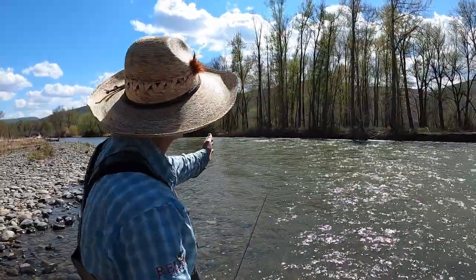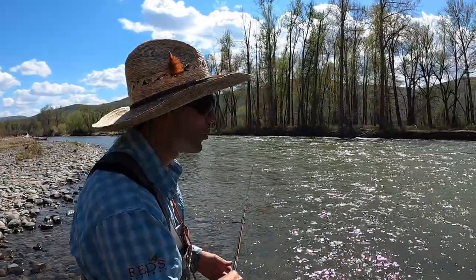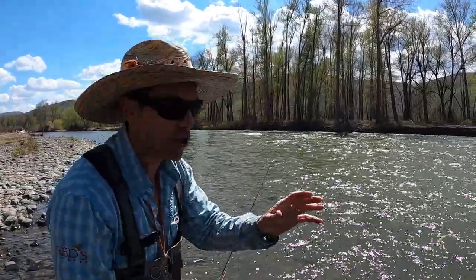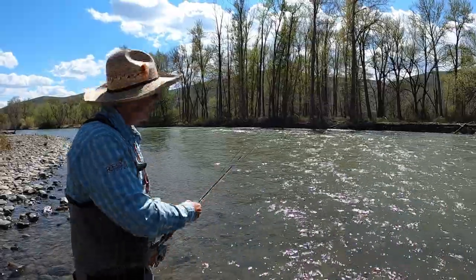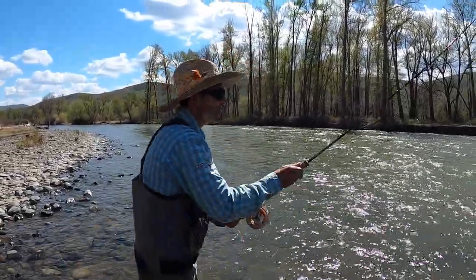Take for instance this beautiful inside corner with the standing chop right in here — close. If you were nymph fishing, you would probably have the knowledge and experience to fish in here nice and close, right in here like this. With your spey rods you need to do the same thing. I'm fishing a sink tip here and making a cast that's just barely beyond the head of my line.